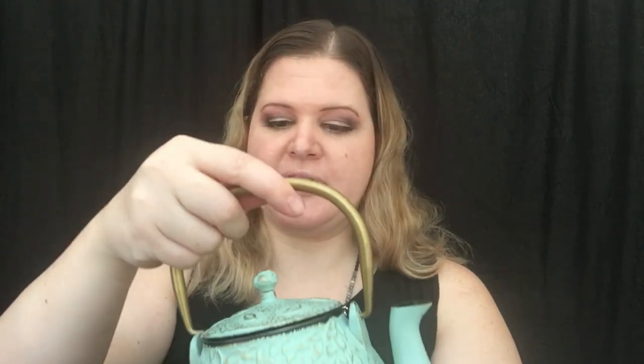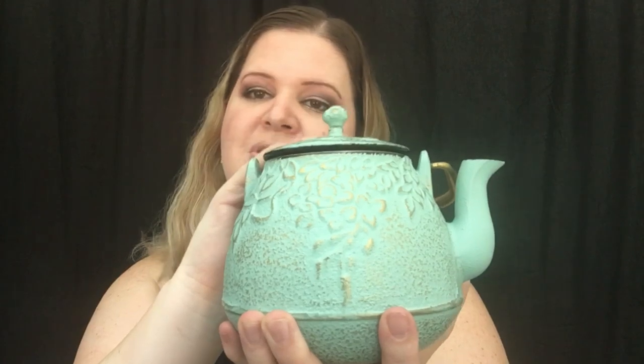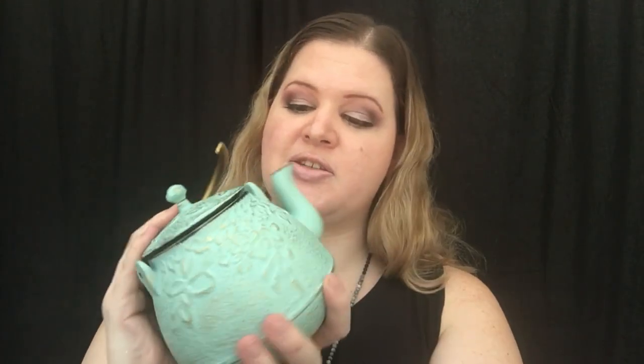I might have to get my husband to help me get the handle on there because I clearly don't know what I'm doing. But this is what it looks like — it is very heavy, it is very pretty. I mean, look at that. I just want to leave this on my stovetop because it's so pretty. It might be a day or two before I come back, try it out a few times, and tell you what I think.